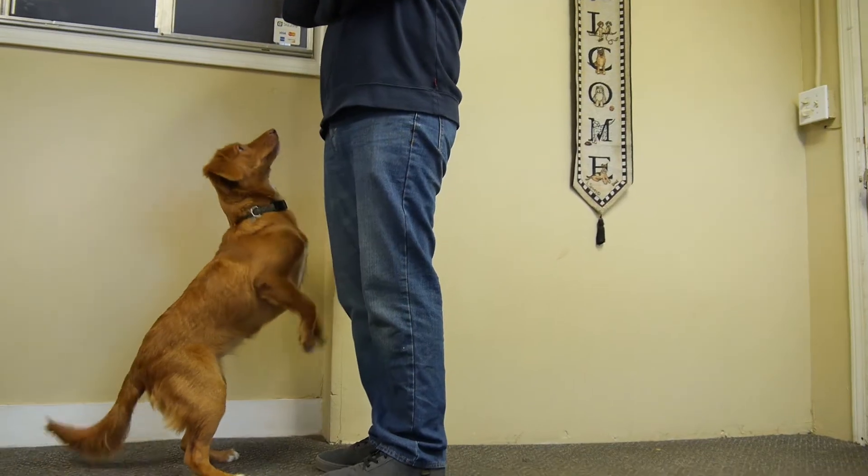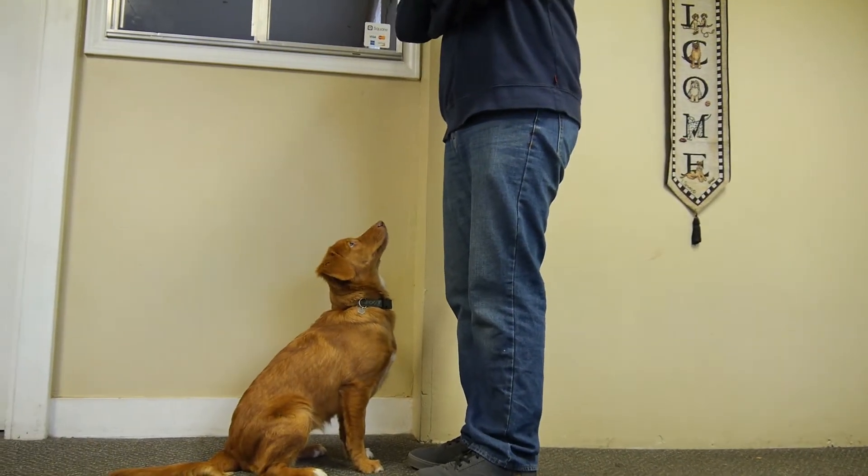The dog will eventually put all four paws on the ground or give you a sit. Wait five seconds. It's crucial to wait five seconds so they don't associate the jumping up behavior with the reward that's about to come.